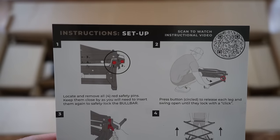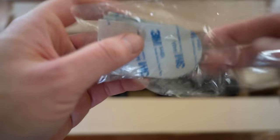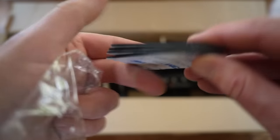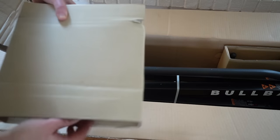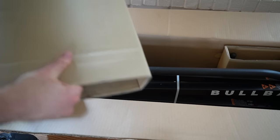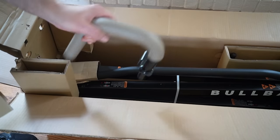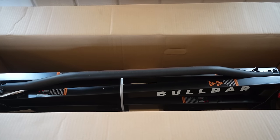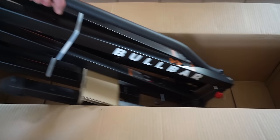Once I removed that brown sheet of paper with all the exercises, I found the instructions for the setup and takedown. I also found some decals, like the Bullbar logo, as well as some rubber feet with adhesive backing. You can put those on the bottom to prevent any unwanted friction on your hardwood floors, tile floors, or any kind of hard surface. There are also two parallel bar attachments that can attach to the vertical bars — I'll show you that during the setup. Then once I removed all that stuff, there was the Bullbar in its folded-down state. When it's folded down like that, you can actually lift it up like a briefcase. It's very portable and very easy to move around.